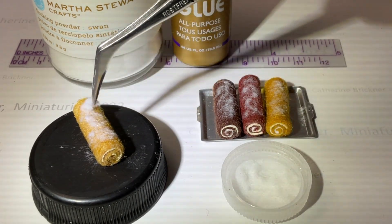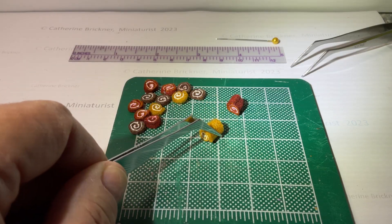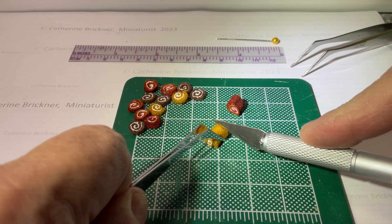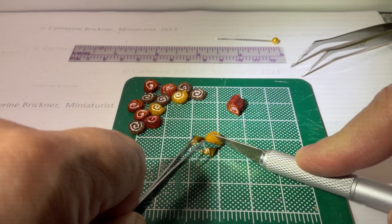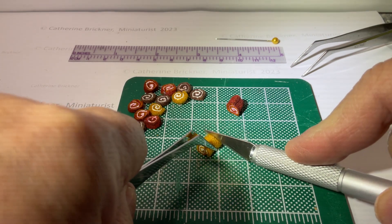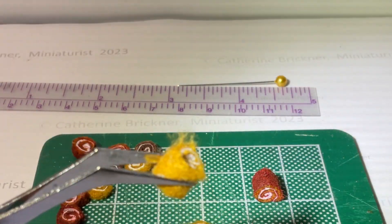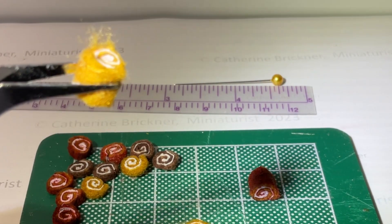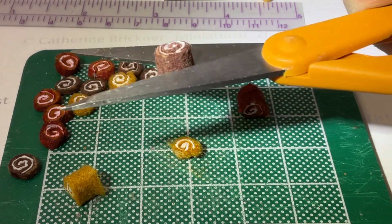Once the rolls are thoroughly dry, you can cut them into mini spiral pieces. One way would be to use a craft knife on a mat — hold the roll with tweezers and cut to the thickness desired. Secondly, you could cut with scissors. Trim any dangling fiber bits and reshape the roll into a circle if needed.